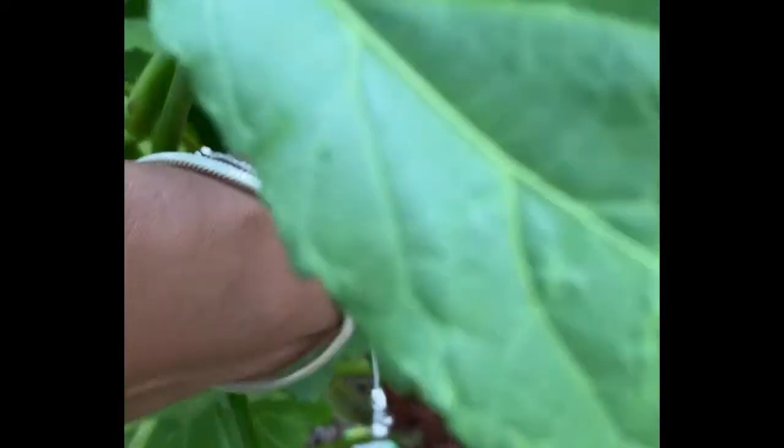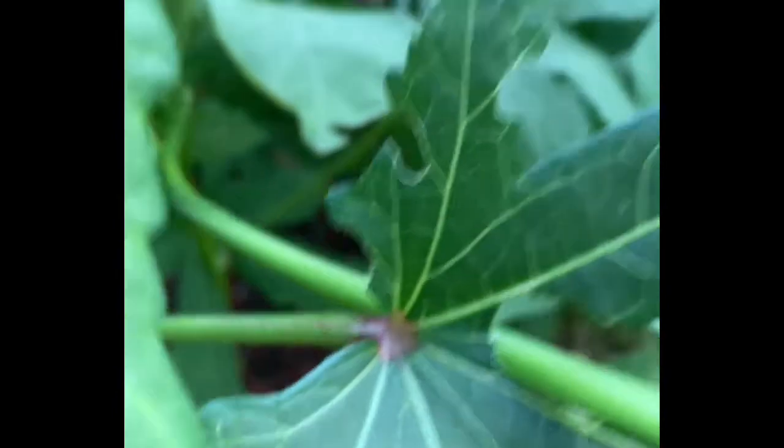So here I am just picking the rest of my okra. Like I said, we're supposed to get a lot of rain, so I'm just going to go ahead and pick them all.